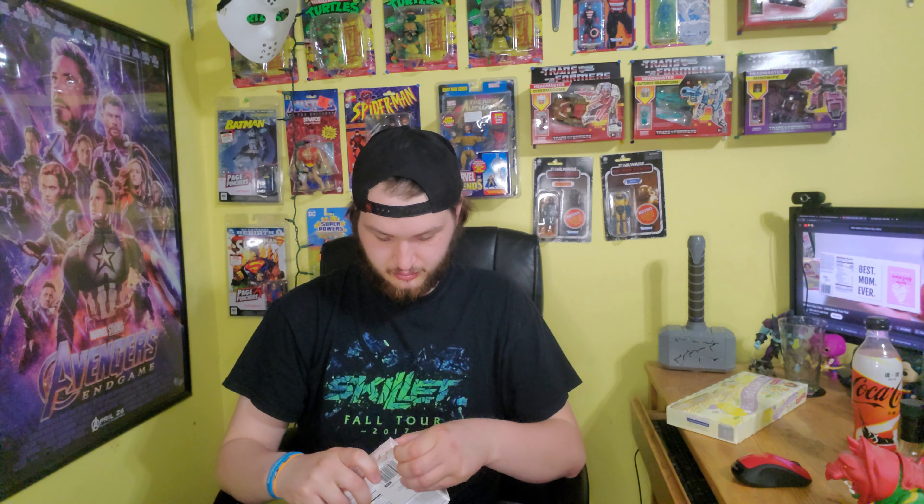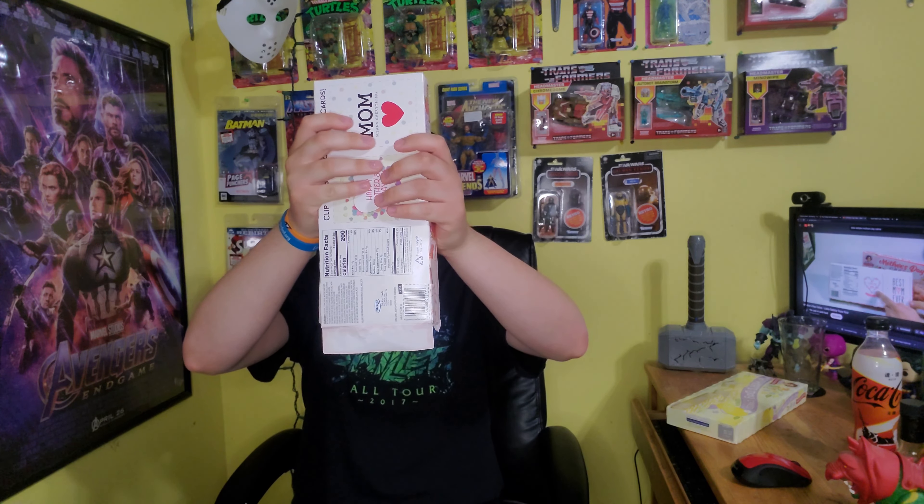Some of them are just basically packaging, and some of them are not. I think these are on the latter part — not just novelty — because they are interesting. They do kind of look like your basic snack cakes, but they pair very well for the spring, and it's a Mother's Day spring thing, so let's go.